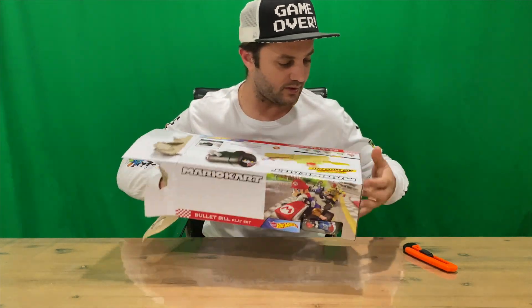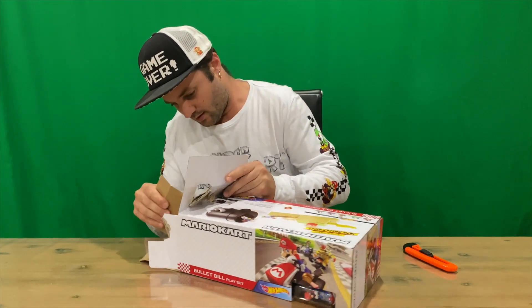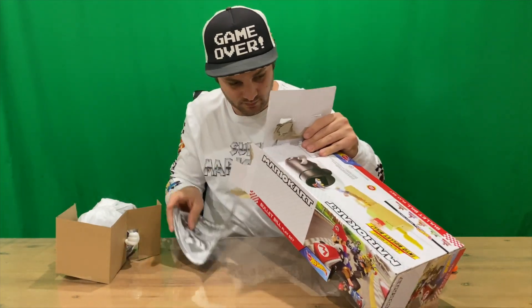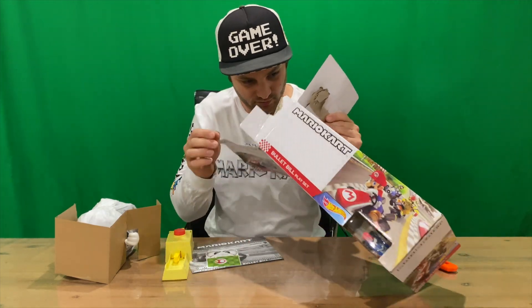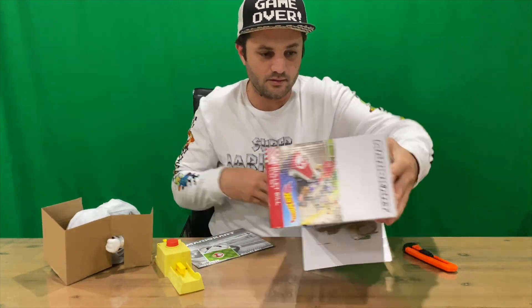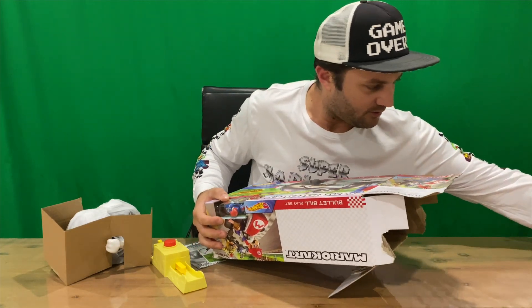Interesting — not having much luck there guys. We've got our Bullet Bill launcher, some stickers, instructions, and the last piece of the puzzle is Mario.